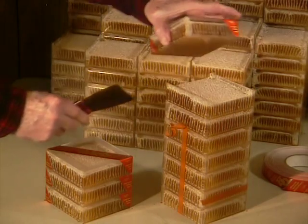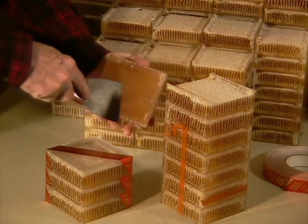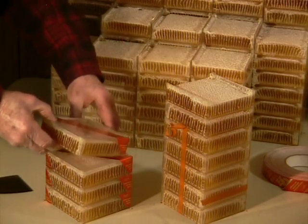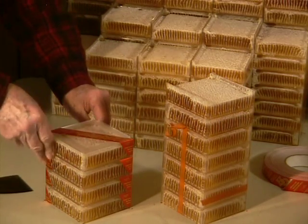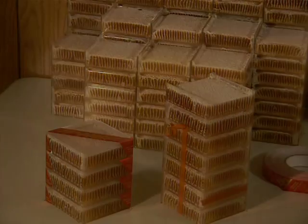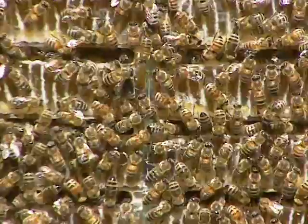Finally, pry the covered cassette off and clean the bottom as needed while transferring to a new stack of interlocking covered cassettes. Note that this is the first time each cassette is handled individually.